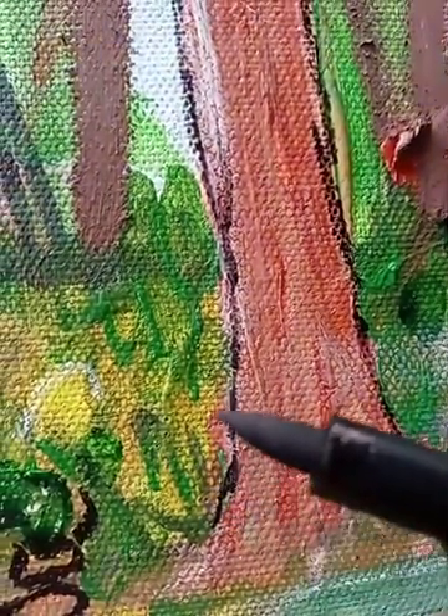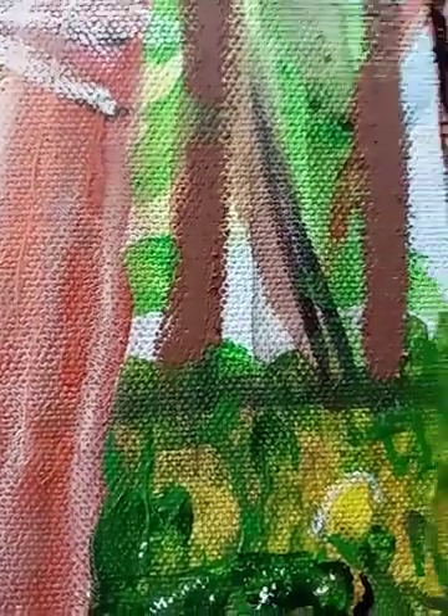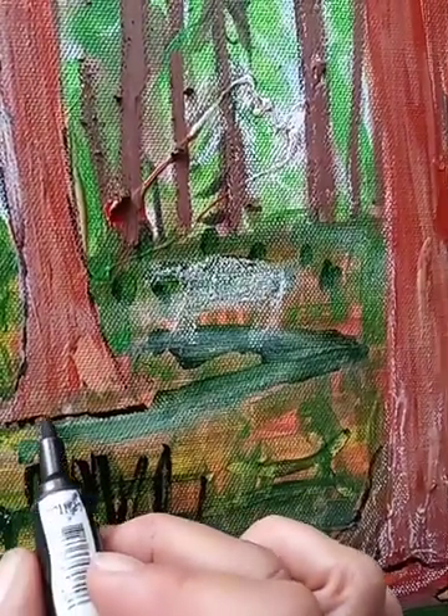This stuff right here looks like it could be weeds, so what I'm going to do is outline them. There's no worry because you're going to go back in again with paint and outline this one. It's hard for me to hold this without a tripod. You find your way in the painting — it'll tell you about itself.